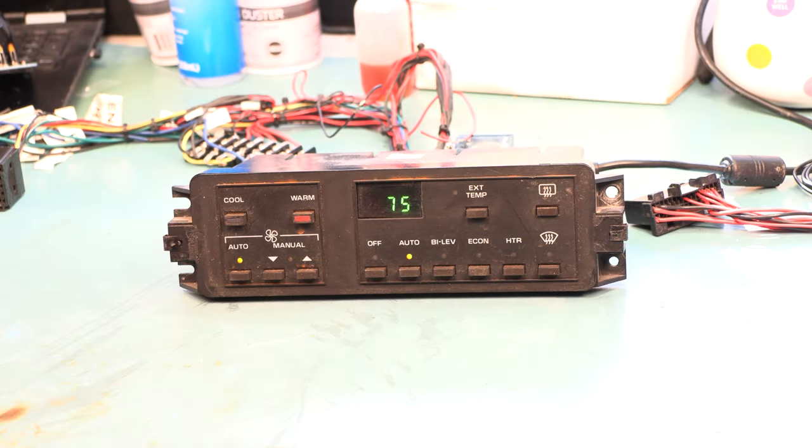Today we're going to look at this 1986 through 1989 Corvette electronic climate control, the C68 option. The customer complains that when he hits a bump the display blinks out and the buttons don't always work.